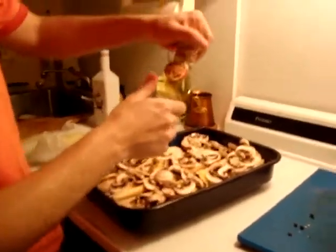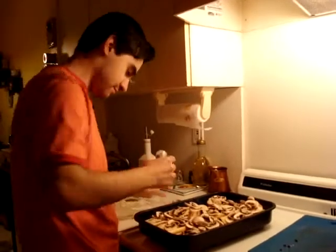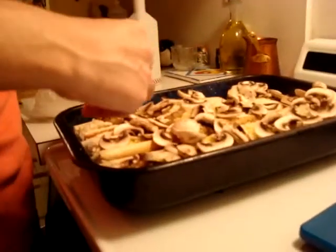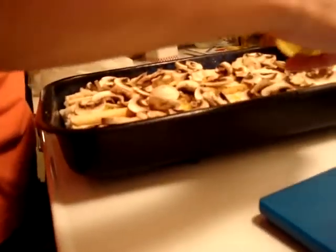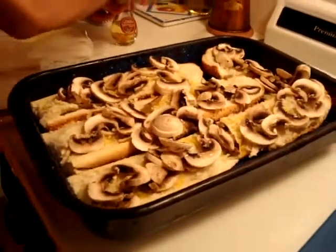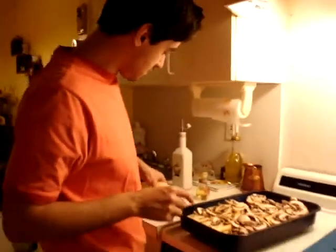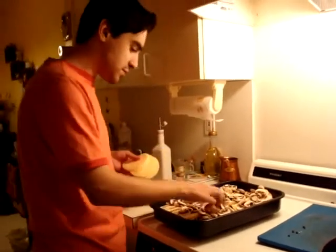Then get some porcino truffle oil. You don't have to put that much of it — it's really strong. Just a drizzle. You can put portobello, or just regular mushrooms, that's actually fine.